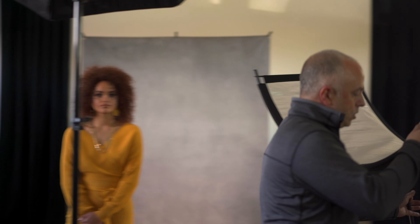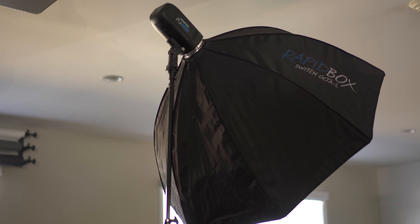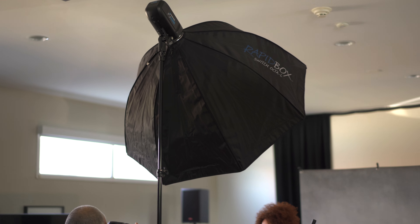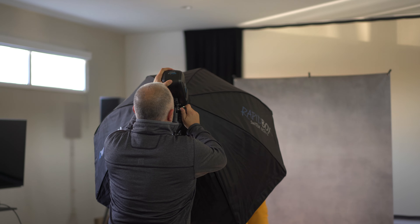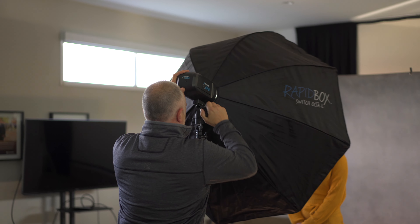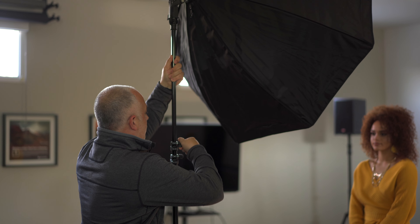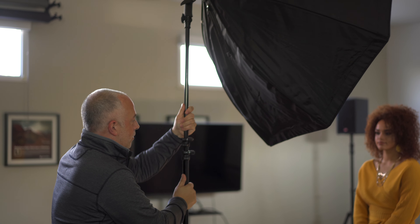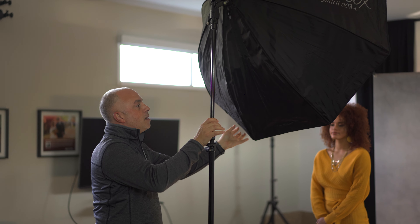The first thing we're going to do is start with the Wescott FJ400 and we have a large octabox set up on it. I'm going to set this up as a single light source. For beauty portraits, a single light source is not a bad thing — it's a good thing. We don't have to over-complicate our lighting setup, but it's going to give us very directional light, so we have to be aware of that.